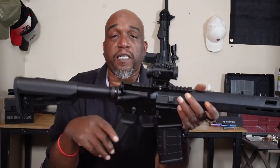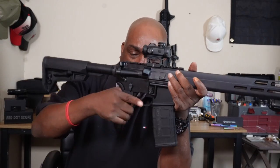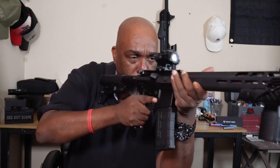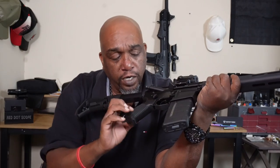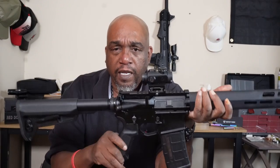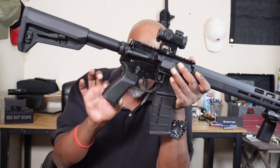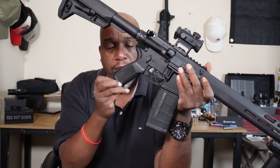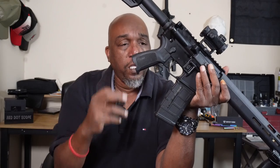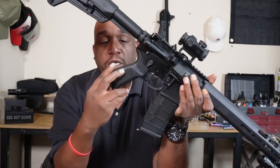Next, let's talk about the Sig Sauer grip. It's a pretty good grip — canted to the rear but not so much that it's uncomfortable, so ergonomically it's pretty good. Not overly aggressive. It has some grooves on the front and back, and there's a little compartment you can open to store small supplies inside. That grip is pretty good.